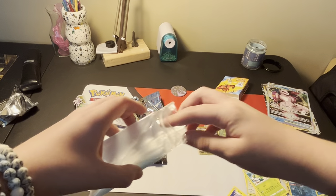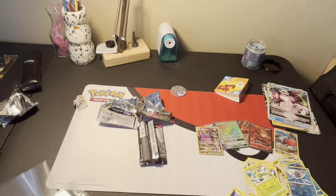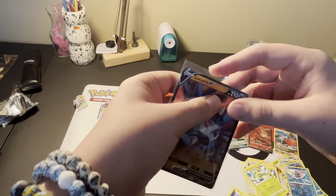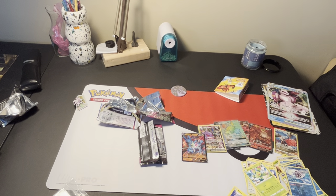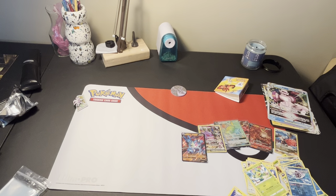Let's see what we are ending the Palkia box with - a Lucario V. It's not an Alt-Art, but it's still an Ultra Rare. I will take it - it's still something. I don't have it, so it's something. Look at all of our pulls - I will go over all the pulls with you guys and do a recap at the end of the video.